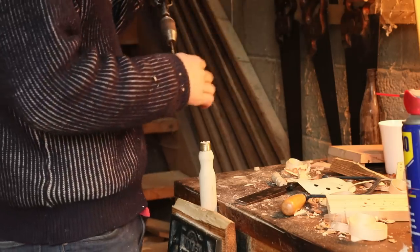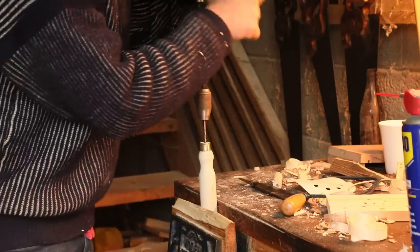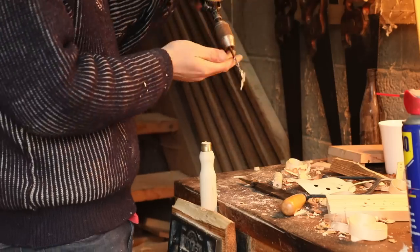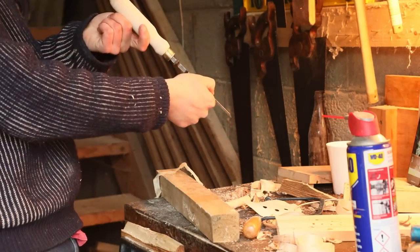Even though we put that copper ring on it to stop it from splitting, if we drove it in as it was, it would still crack along the handle. So we do need to bore out a hole for it to sit into — it'll still be very tight, but it needs the hole nonetheless. For that, we're using this hand crank drill I restored not so long ago. Not finishing the bottom of the chisel also comes in handy when we're actually putting the handle onto the chisel.